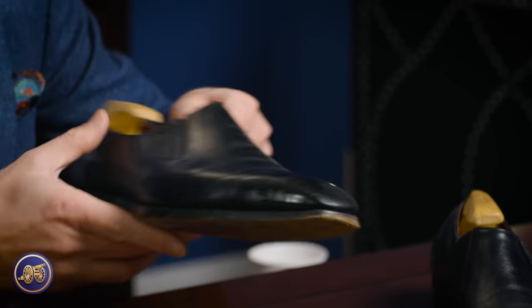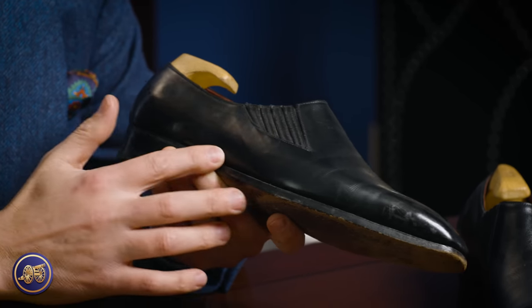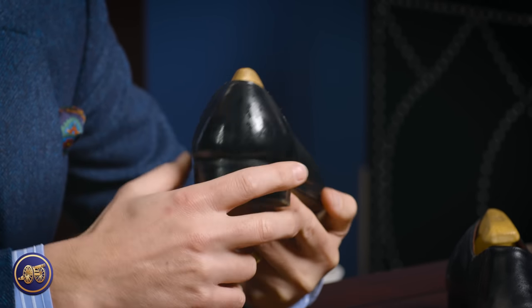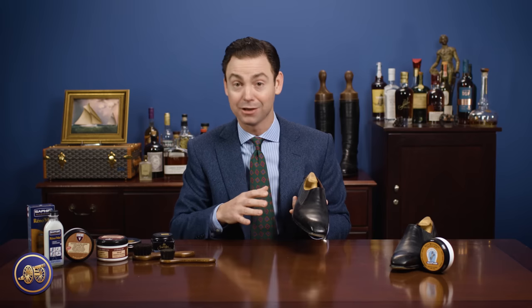Here is a pair of bespoke George Cleverly shoes that I have. This is a seamless hole cut — it's a single piece of leather with a hole cut seamless, and there's not even a seam on the back of the shoe. This is a great example of a pair of shoes that really needs some TLC. These shoes are not looking great because it's been a long time since they have been polished.